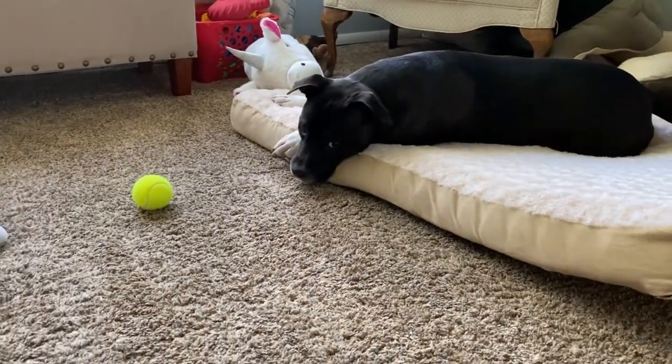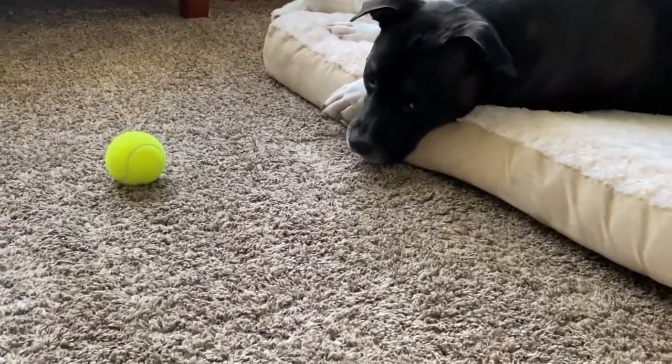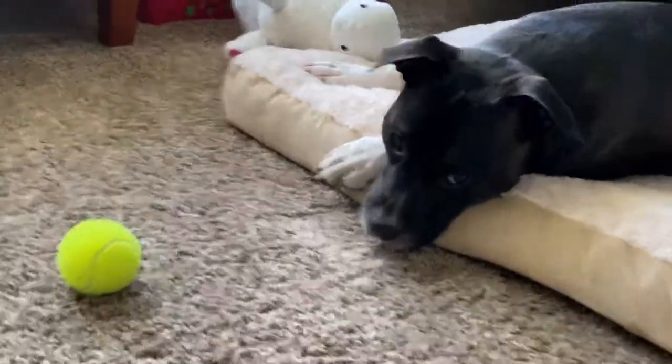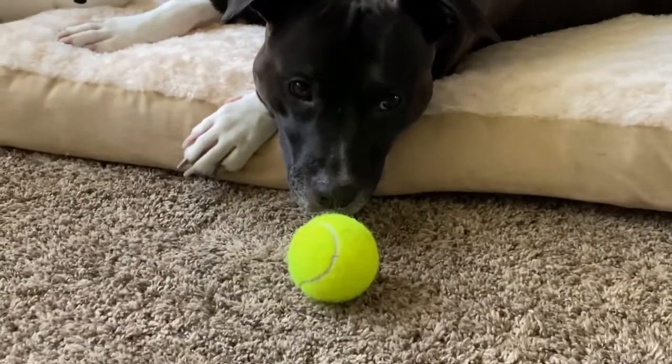Oh, my gosh. You can get it. Get the ball. Come on. You can get that ball. Oh, Sadie, you are not this lazy.